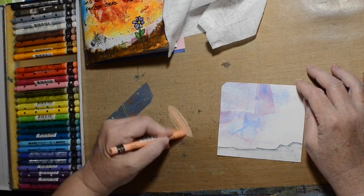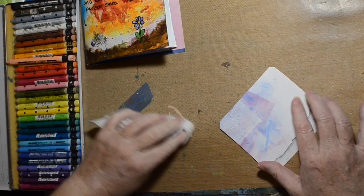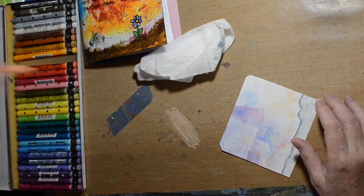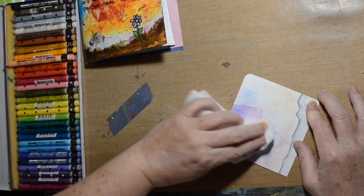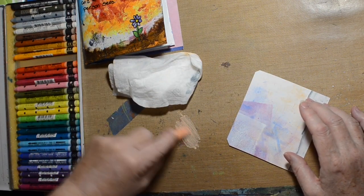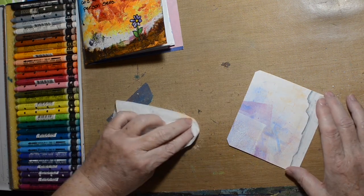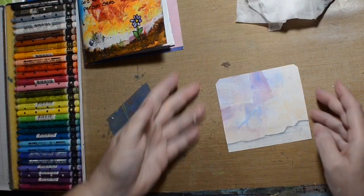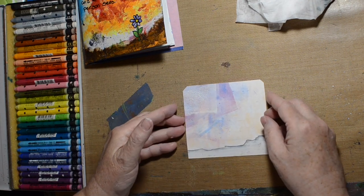Right here, I'm just creating kind of a background, some land for it to be on, I guess. It looks kind of landscape-y, but I was really going for a wall — a chipped old worn wall. Hopefully you'll get the idea in the end.